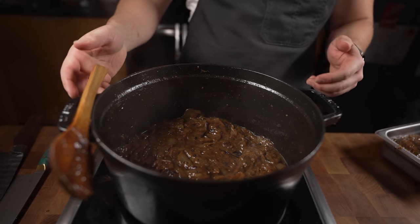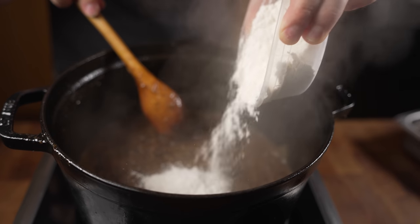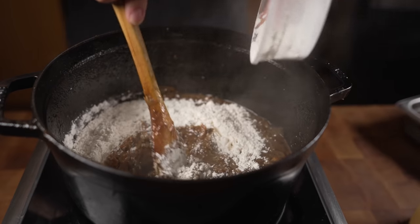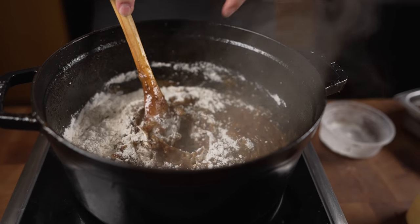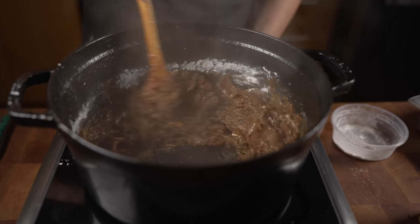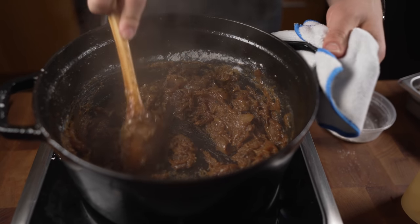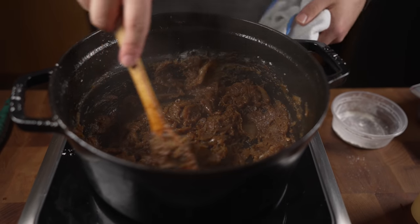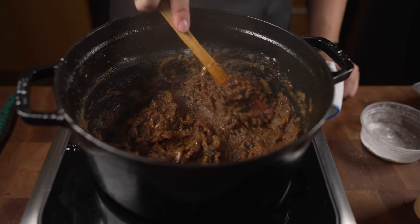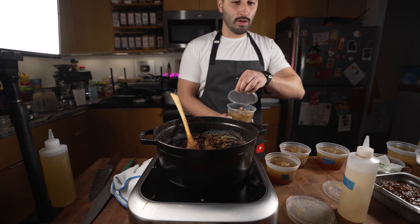I'm adding in some rice wine vinegar, and now I've got some regular all-purpose flour going in. It's basically like we're making a roux because we've got all that fat in there. We want to cook this while stirring on low heat — we don't want to burn the flour. Keep working it; it should start to form like an onion paste. That's what we want — cook it off for another minute or so.